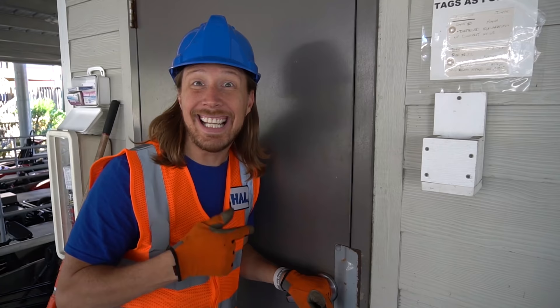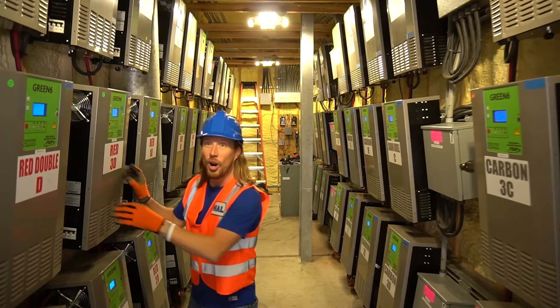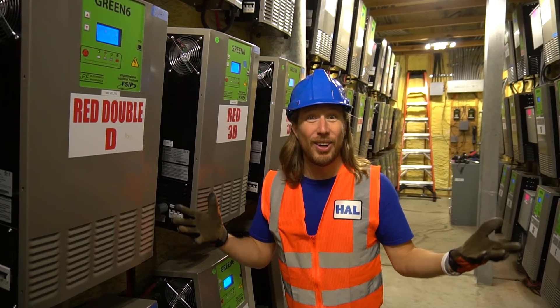Now we get to go behind the scenes. Of course, the track and these go-karts take a lot of work to operate them. This is where it happens. Check this room out — it's really cool. Look at all these things — these are called charging pods. They're linked outside to where the go-karts are sitting. Each go-kart has a charging pod to charge their batteries. Of course, we have a lot of charging pods because we have a lot of go-karts.